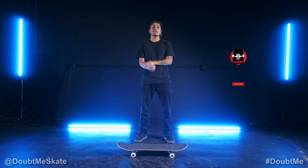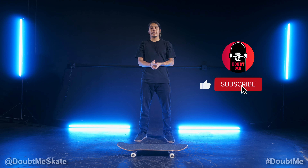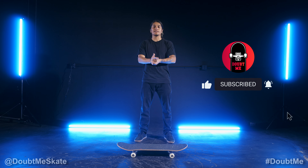All right guys, thanks for watching. If you'd like to check out more skate tutorials, go ahead and check out the playlist on this channel for regular and goofy stances. Please like, comment, and subscribe. And if you guys would like to check out my channel, it's Moose805. Hope you guys enjoy.